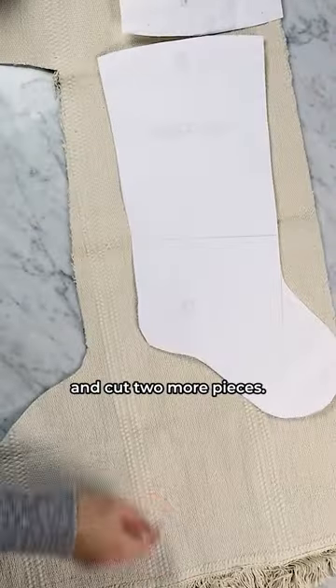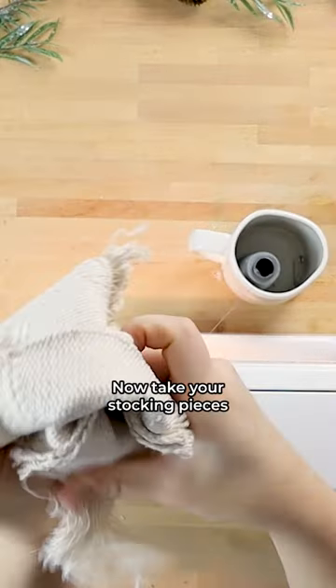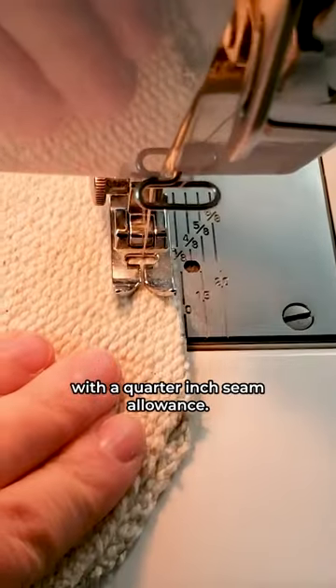Cut two more pieces. Now put the cuff pieces right sides together and sew them. You're also going to want to make sure that you zigzag all of your seams. Now take your stocking pieces and put them right sides together — you're going to want to sew all the way around with a quarter-inch seam allowance.